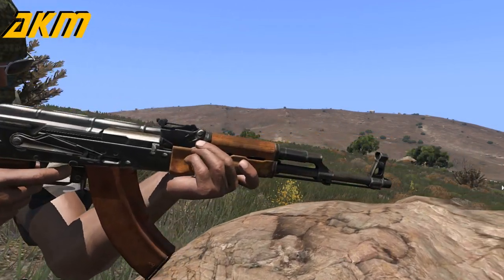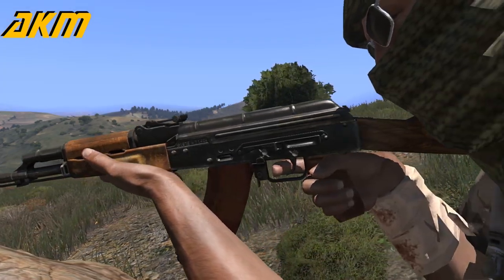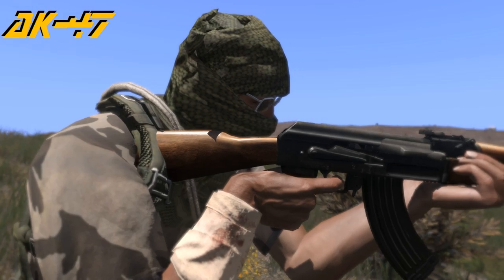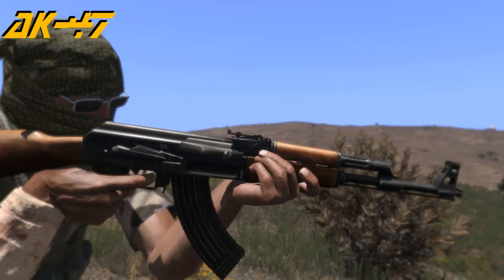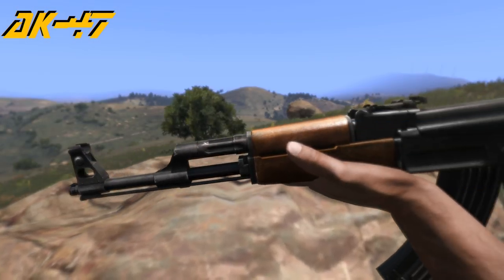The AKM and AK-47 both feature sights adjustable from 1 to 1,000 meters, with 1 to 300 in 100 meter increments, skipping to 500, and then from 500 to 1,000 in 100 meter increments.